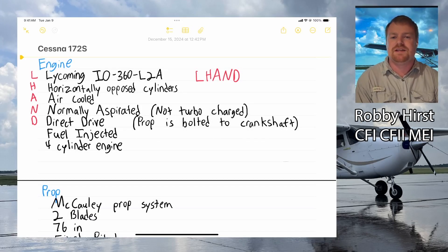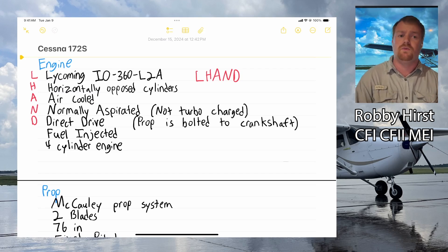Hi, my name is Robbie Hurst. I'm the CFO of North Texas Regional Airport, and today I want to do a quick video over some quick reference items as far as the Cessna 172 systems go — specifically the Cessna 172 Skyhawk with the G1000.